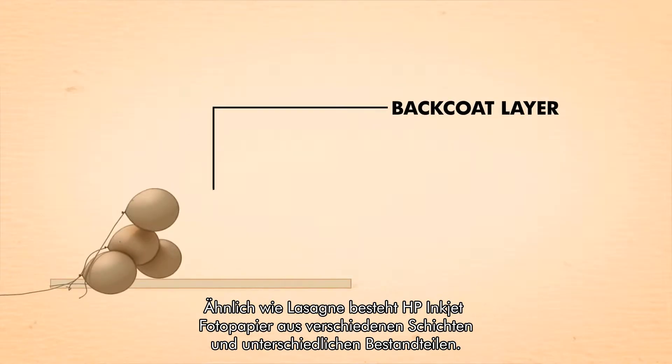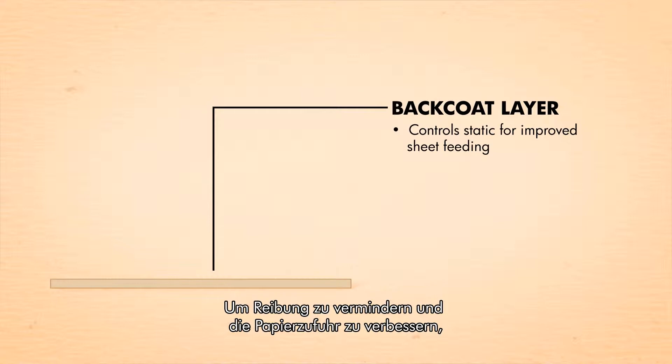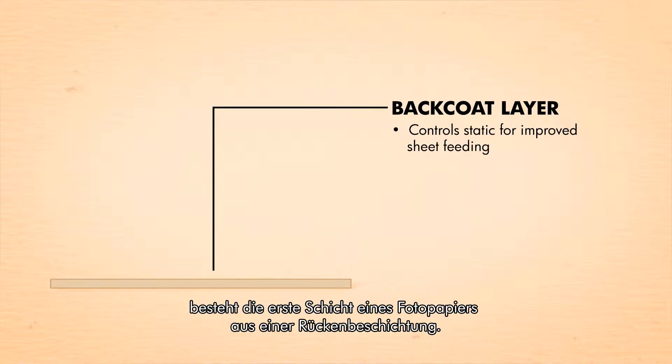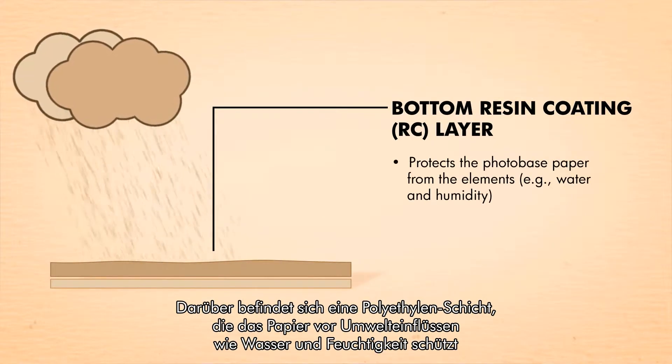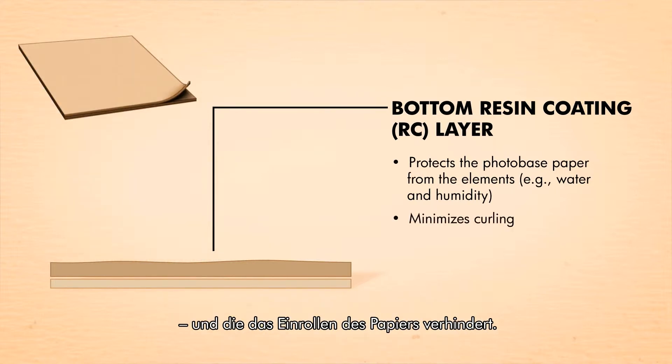To reduce friction and improve sheet feeding when you have a stack of paper in the paper tray, inkjet photo paper starts with the back coat layer. Next comes a resin coating that protects the paper from the elements, like water and humidity, and helps prevent the paper from curling.